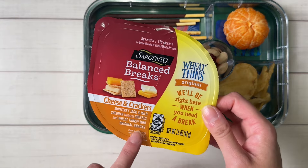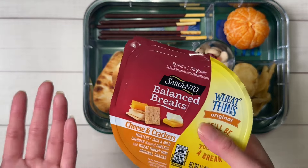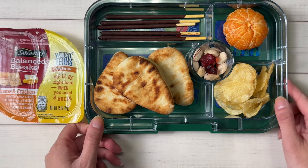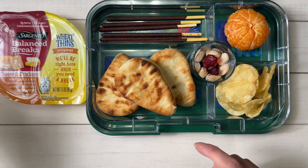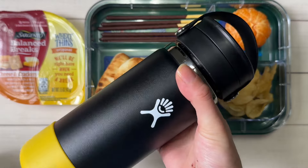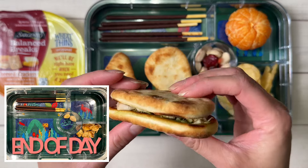For snack I'm going to throw in one of these Sargento Balance Breaks — these were also on sale at Sam's Club this week. These are the cheese and cracker ones. Usually I pack these in a little mini bento, but this was just an easier route today since I made sandwiches. He has a thermos of water and another thermos of water for school. We'll see what he finishes at the end of the day.